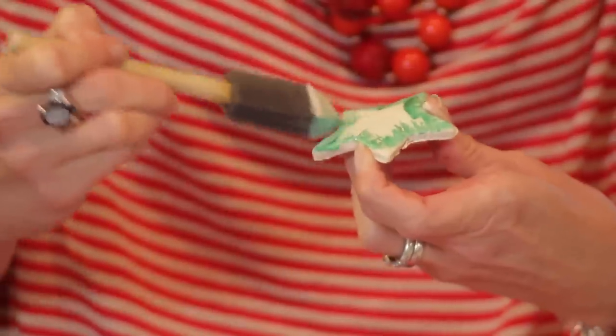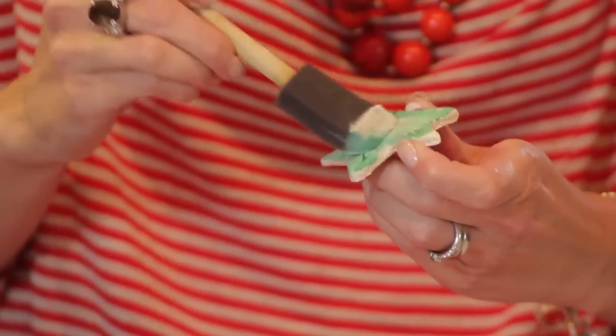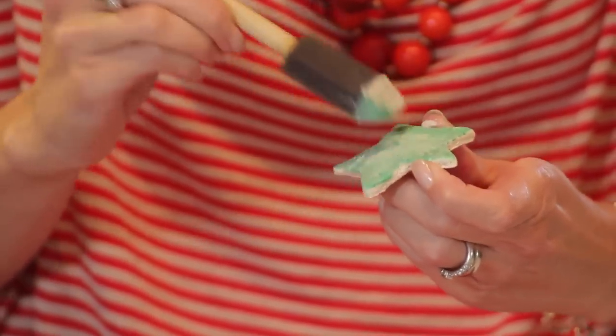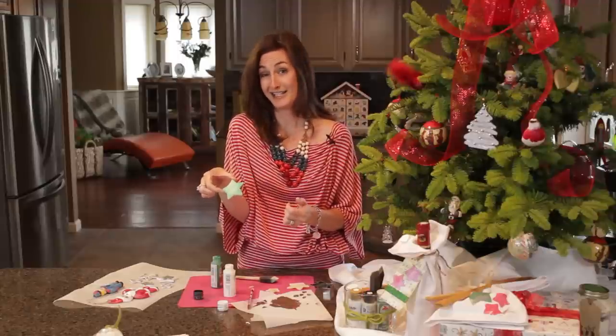You can make them as pretty or as garish or as ornate as you want, but just make sure you use an acrylic paint. So here's a finished star — a nice green Christmas star.